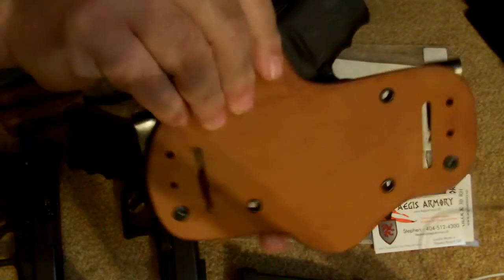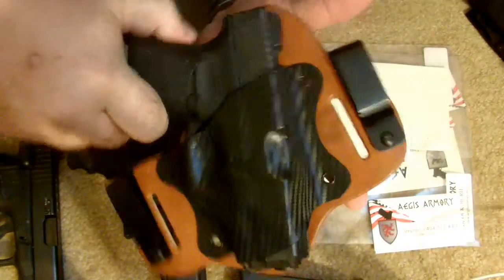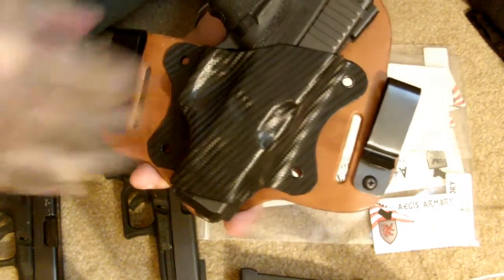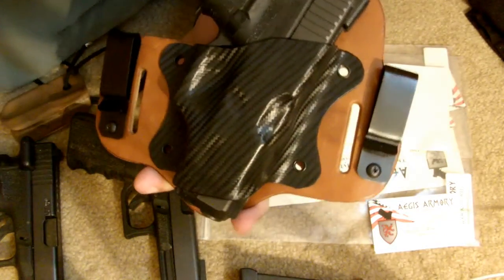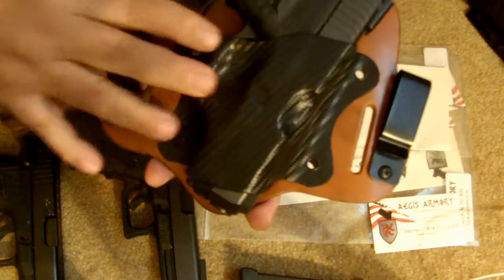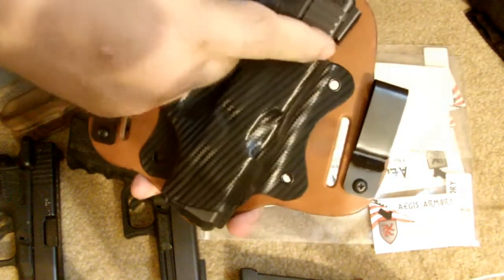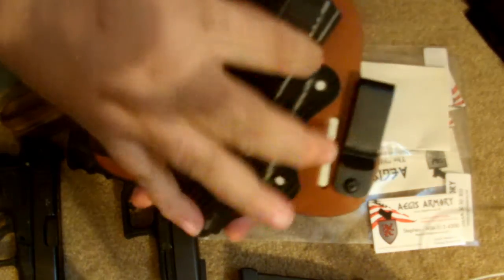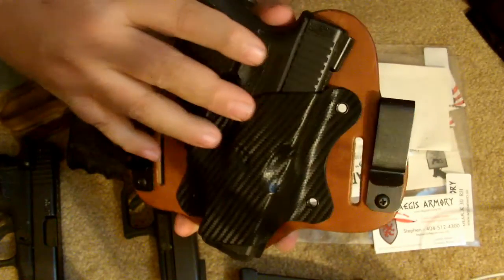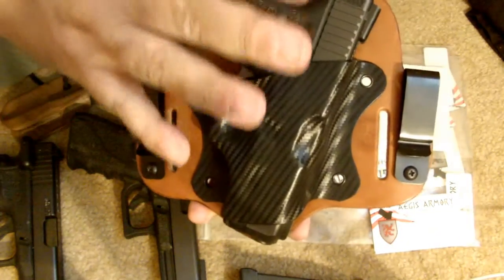The clips are adjustable on the back for different heights and ride positions. The cant on this is noticeably different — it's a few degrees off from the Galcos but it's really nice. It also covers more area with the Kydex than the other ones. I notice this because with other holsters they don't come quite up to the guards, but you can access this very nicely and get right into the gun.